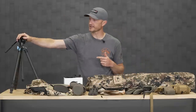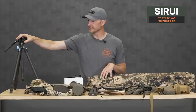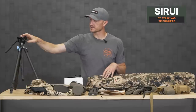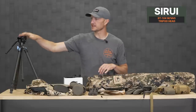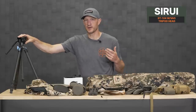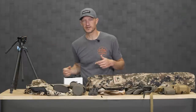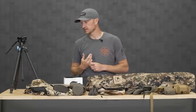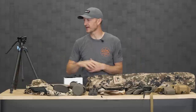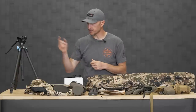First and foremost, I think you need a tripod. This is a Siray ST-124 with a VA5 head — a great tripod setup. One purpose is for glassing, because the name of the game in antelope hunting is finding them. You definitely need a tripod to go along with a binocular tripod adapter and also a spotting scope. As an additional use, you can attach a decoy to a tripod, whether that's an antelope decoy or a big Angus beef cow decoy if you're hunting an area with cattle. A tripod makes it that much easier to hold and set up.